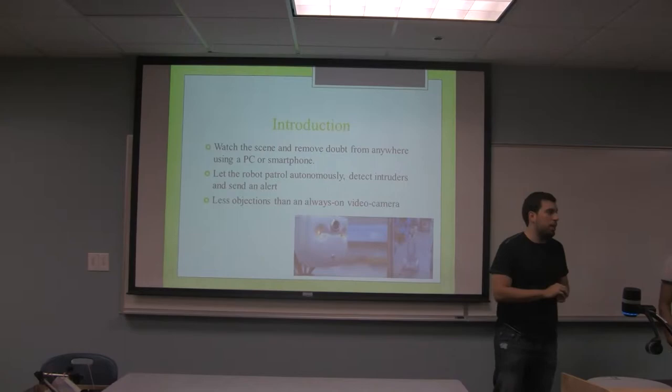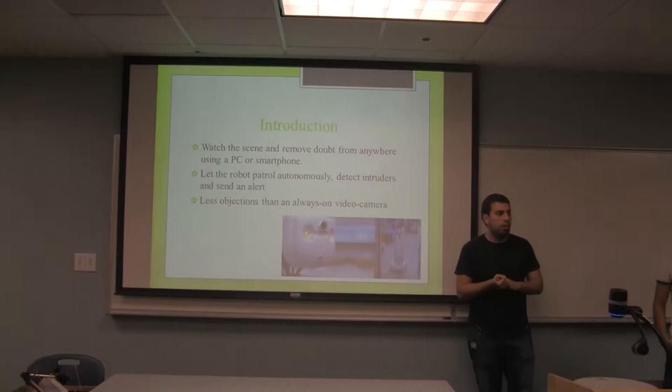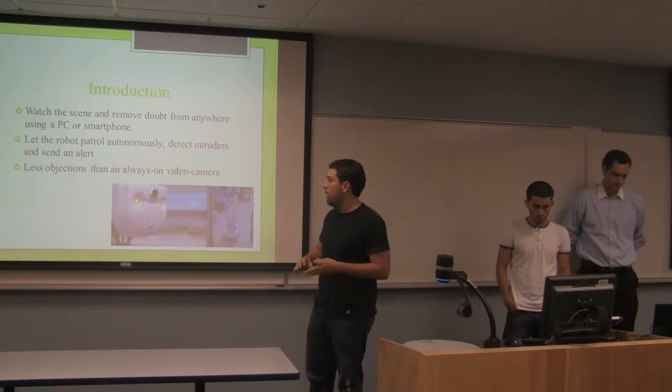First of all, why a surveillance robot? A surveillance robot will help to protect humans, to protect facilities, and to keep our valuables safe. It is actually the same job that a security guard does, but incredibly safer because you don't have a human risking their life to save valuables or maintain security in a specific place.